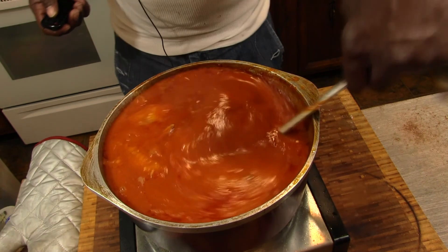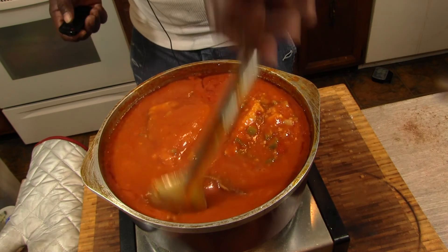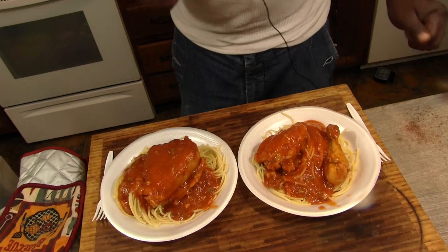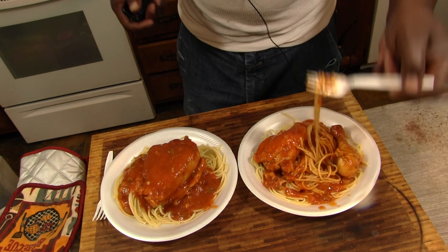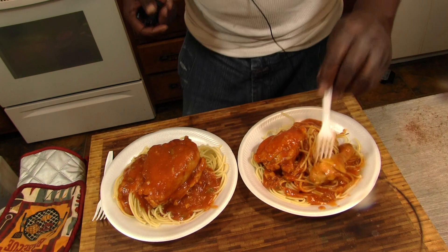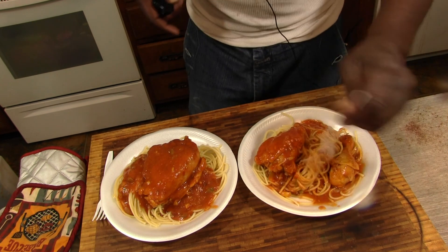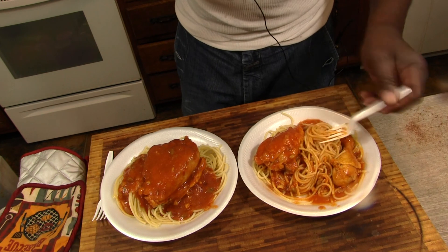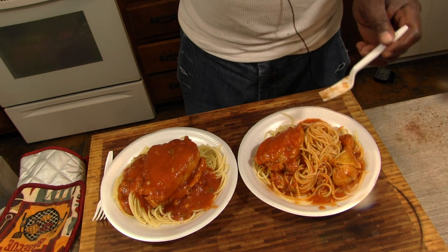Alright, she's ready! Looks absolutely delicious. Plate this up and I'll sit down and munch. End results — it looks good, smells delicious. Tastes great. You can put this over rice, pretty much anything. I decided to go with pasta, and actually this tastes better than spaghetti sauce. So if you like this, give me a thumbs up, tell a friend about me, subscribe if you haven't, leave me a comment, and I'll see you on the next one.